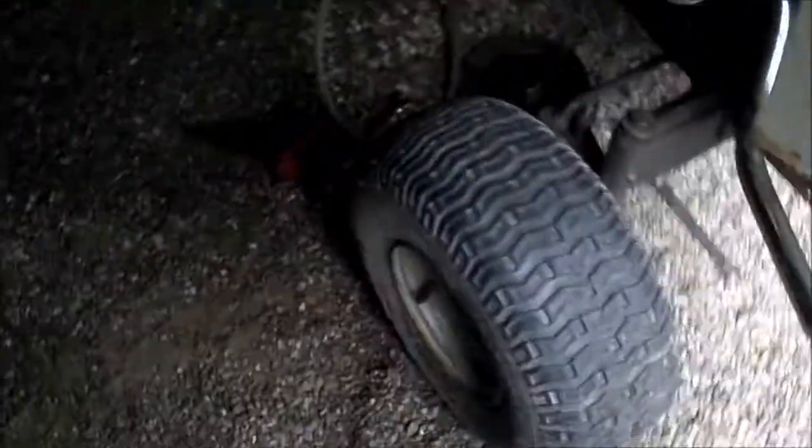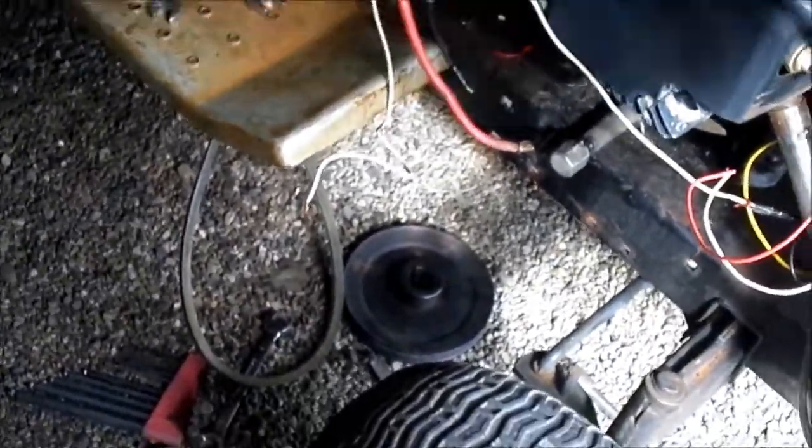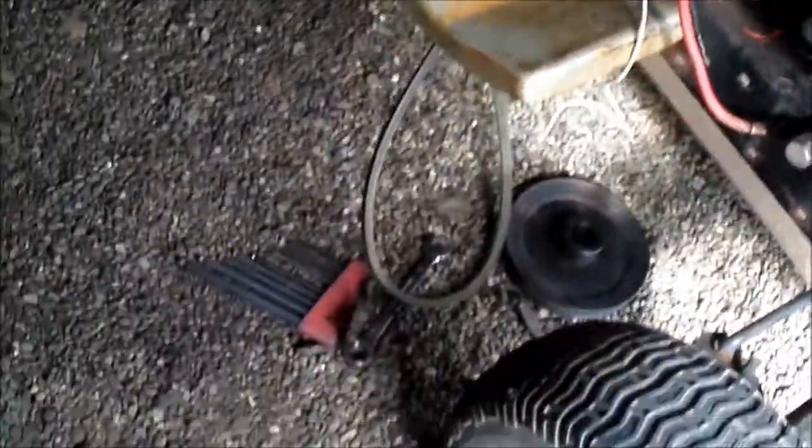That one had a straight pipe at one point because the baffles had been removed. But yeah, I'll see you guys in a little bit. This is no longer just a rat rod — it is a rat rod mudding mower.